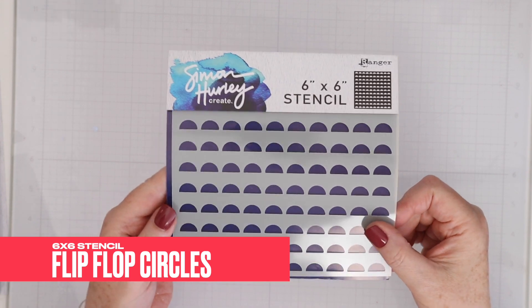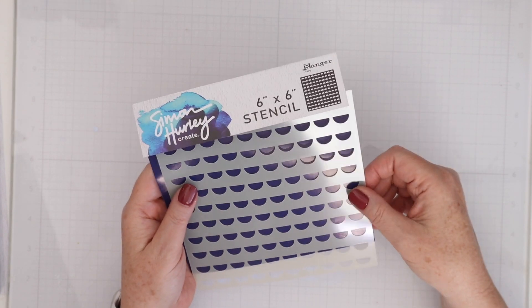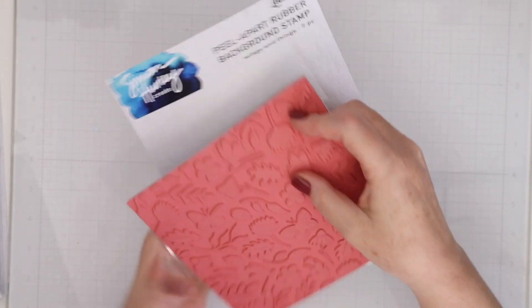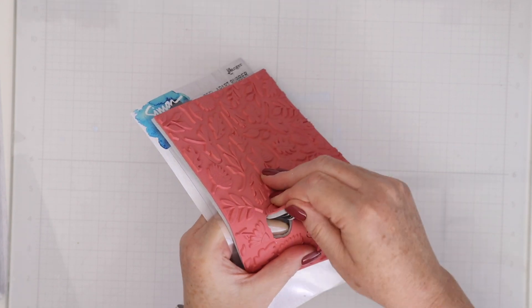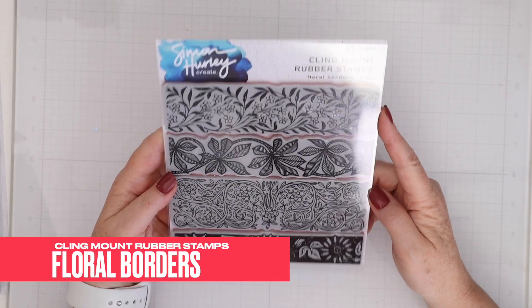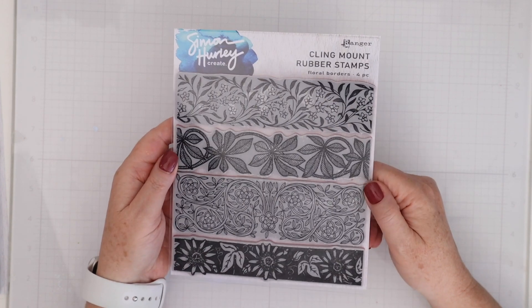This is the six by six stencil Flip Flop Circles. You can use this in a number of different ways — vertically, horizontally, two tones on top of each other, and more. Next up is the peel apart background stamp Wings and Things. The great thing about peel apart background stamps is that you can actually take out some of the images of the stamp — they are perforated — so you can keep them all together or peel apart and create a different looking image. This is the cling mounted rubber stamps Floral Borders. There are four borders and they're absolutely beautiful.